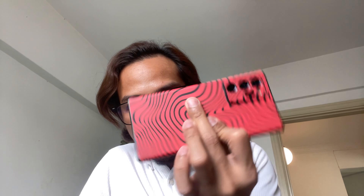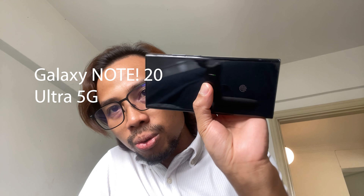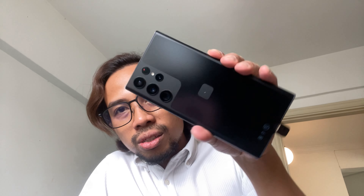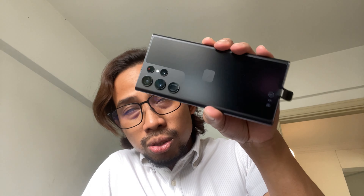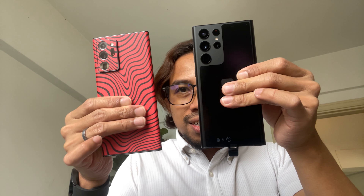This isn't exactly the last version, but it's the successor to the last Note series — the Galaxy Note 20. Samsung has stopped making the Note series and decided to merge it with the S series. So now this is the S22 Ultra, but it's literally a descendant of the Galaxy Note 20 in many ways.